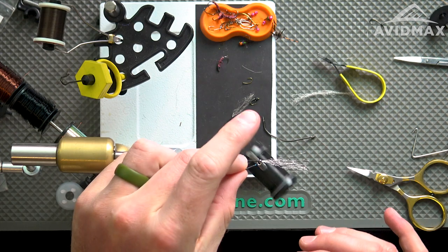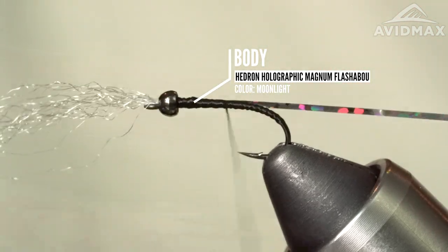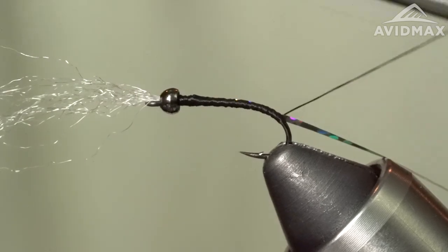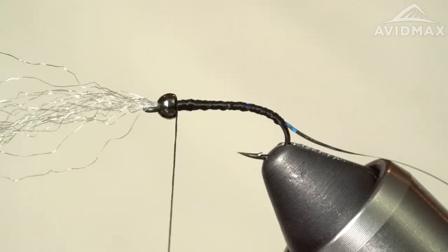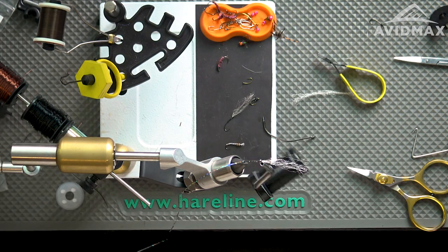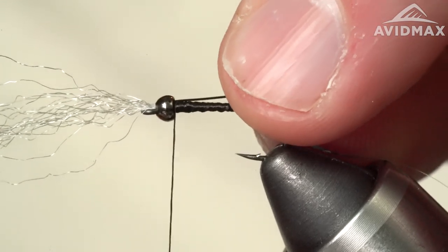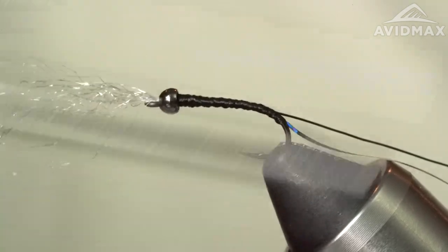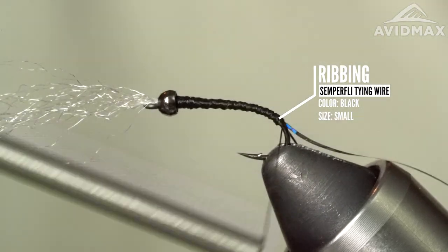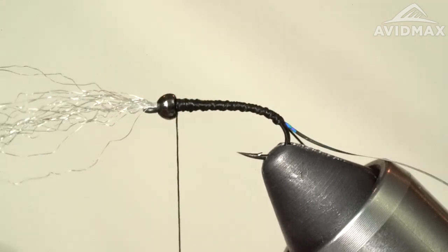Here's my holographic magnum flashabou. I'm going to tie that in right against the side closest to me and work it down just past the barb — same thing, kind of got that evenness in the body. Then I've got some small black wire, this one is the 0.2 millimeter from Semperfly. You can interchange between Uni, UTC, and Semperfly. We're going to tie that in as well and bring it down right behind the bead there.